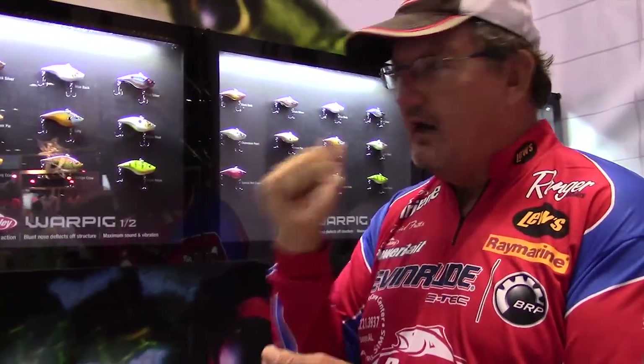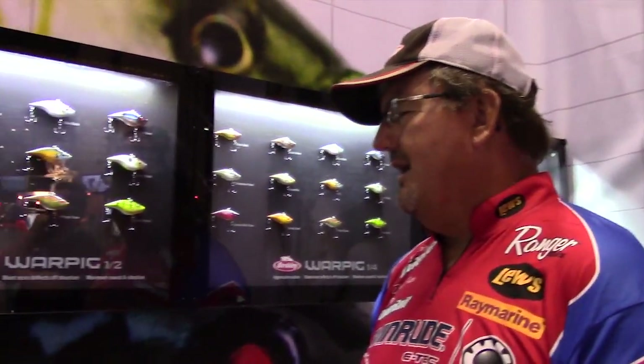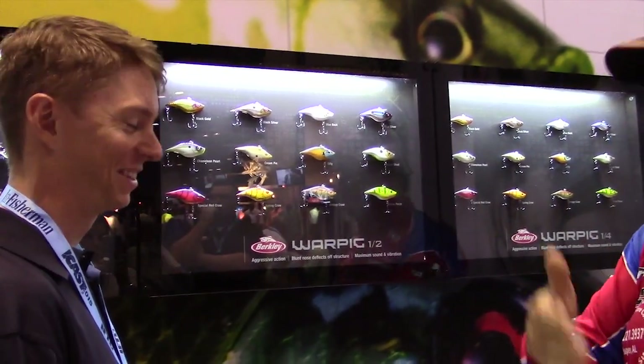When you're winding it, your rod tip is just thumping, and you're talking about something that will call a fish over and they'll smash it. It is unbelievable. It's sort of like the old chatterbaits when they first came out — that's how they hit this War Pig. They are phenomenal.